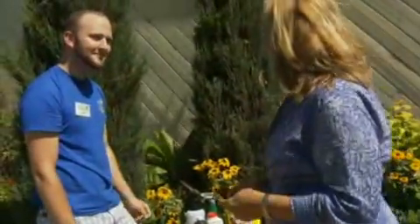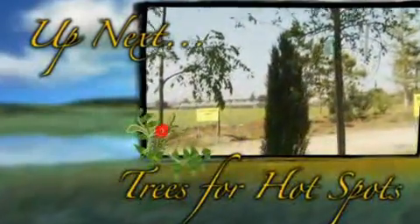Terrific. Well, Jacob, thank you so much for showing us how to get rid of those pesky weeds. No problem. See you next time on the show.